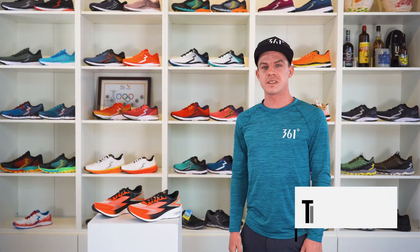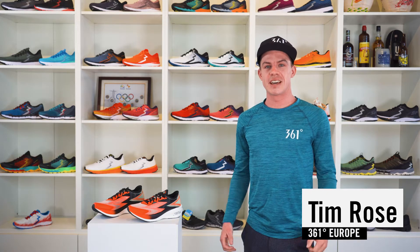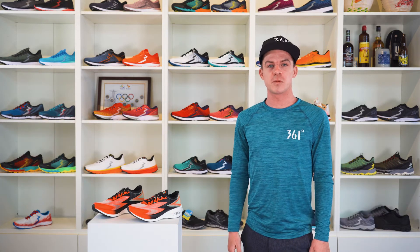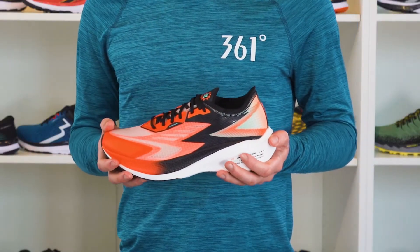Hi everyone, I'm Tim from 360 Run. For me as a Sub240 Marathoner, it's a super special day. I'm super excited about the honor of presenting you our first carbon plated racing shoe. So this is our new Flame.